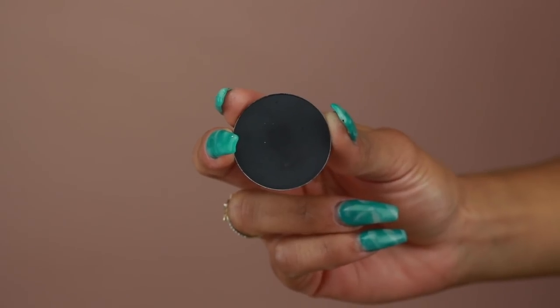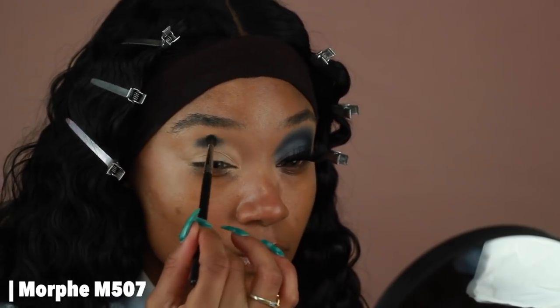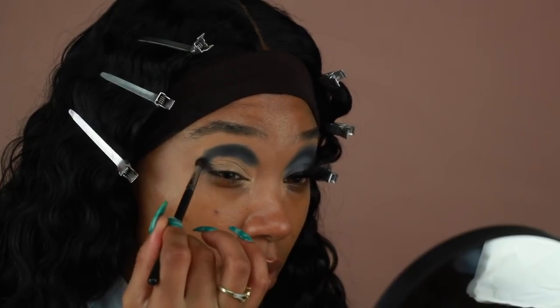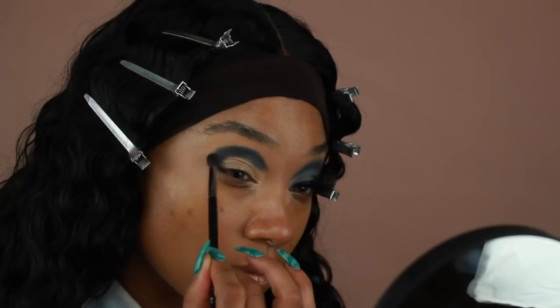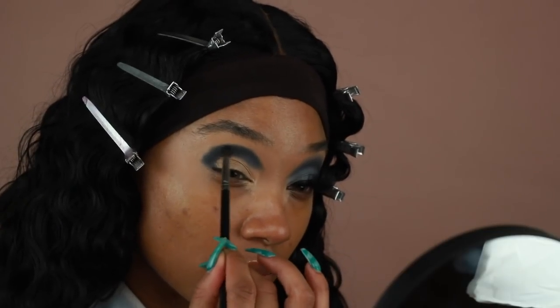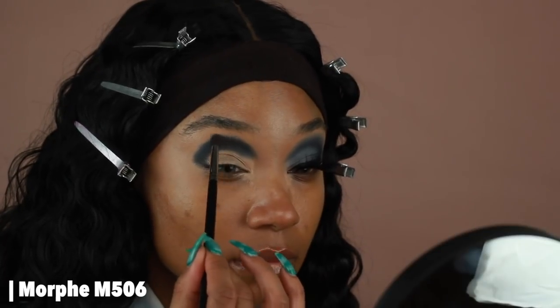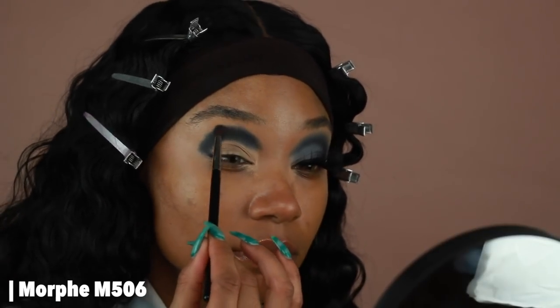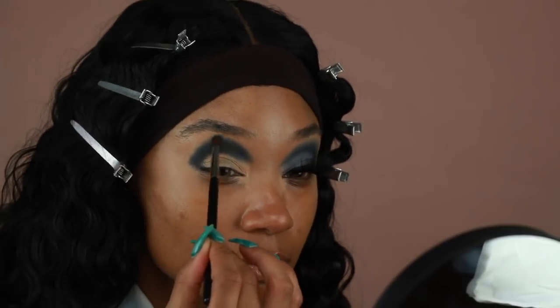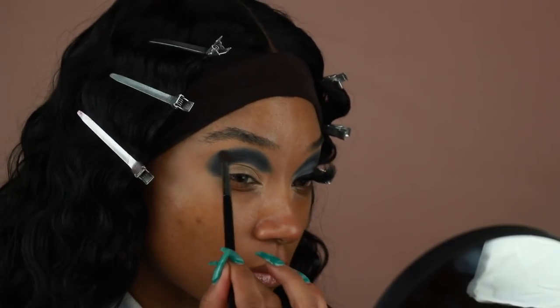Moving on to shadows, I'm first going to go in with a gray shadow from Melchior Cosmetics in the shade Anthracite and start applying that onto the crease. I really want this color to be nice and saturated, so I'm going to take my time blending and building it up so it's nice and pigmented. Then going into another Melchior shadow, I'm using the shade Captive Gray to blend the edges of the last gray color. I'm also switching to a slightly larger brush — before I was using a Morphe M507, now I'm using a Morphe M506 — so it'll be a lot easier to blend out the edges.